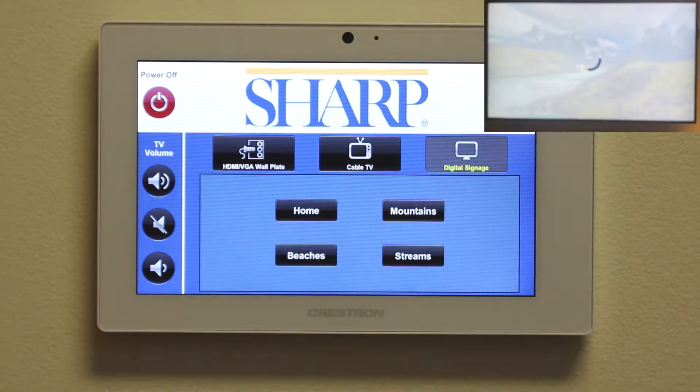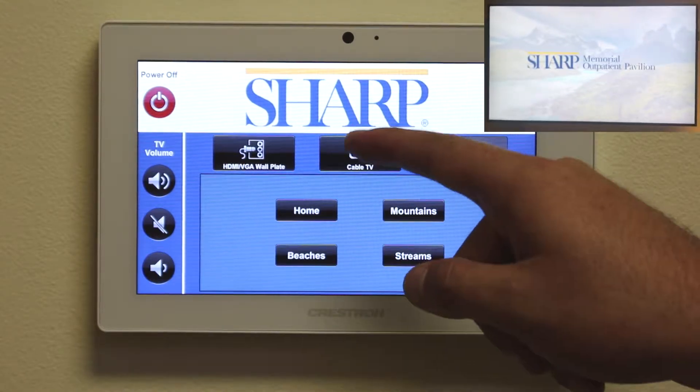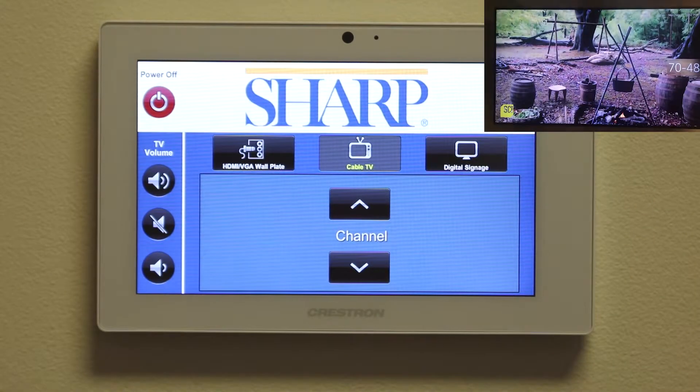Next, let's choose to watch TV. As you might have guessed, simply push the cable TV button. As you can see, the volume and channel controls are right at your fingertips.